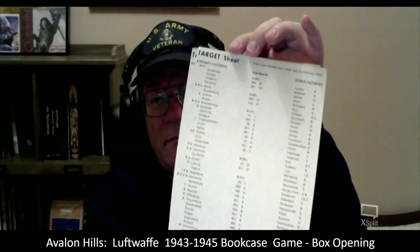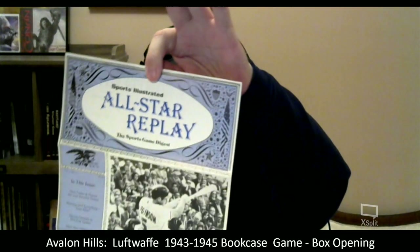Here are the target sheets — they come in a booklet. I'll of course make photocopies. I'll dig through the rule book a little bit here and talk about it afterwards. I'll continue doing the unboxing. Here's the campaign briefing. There's also a Sports Illustrated advertisement in here. So it seems everything's here.